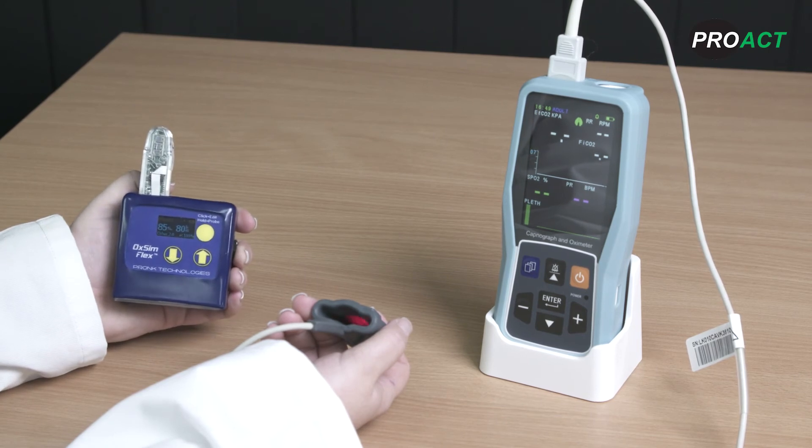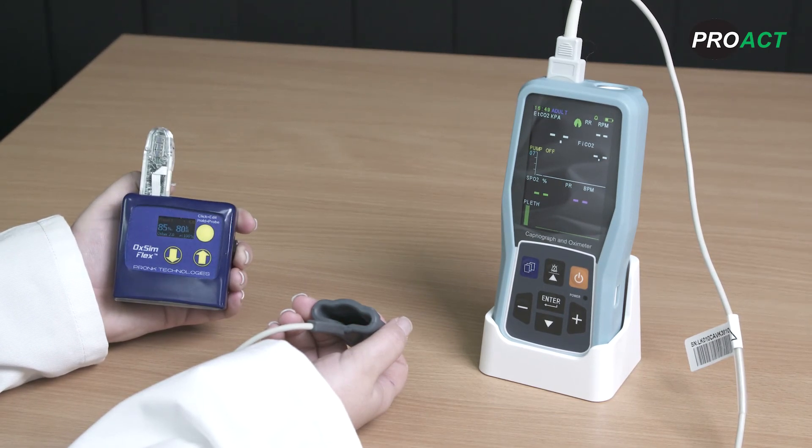SPO2 validation procedure. The next step in checking the PC-900B is to verify the oximetry and pulse rate accuracy by using a pulse oximetry simulator. In this video, we will be using the Pronk Technologies OxSimFlex Ox2 set to Auto 2.0 mode. This is very important as this ensures that the Ox2 gives the correct signal to the PC-900B pulse oximetry sensor.